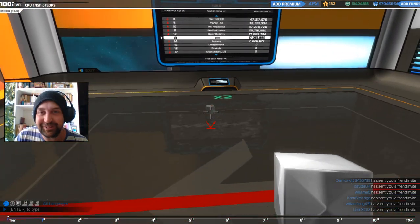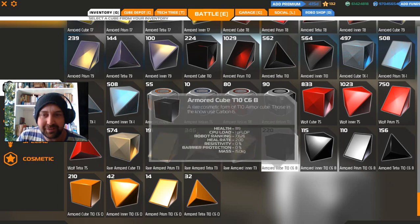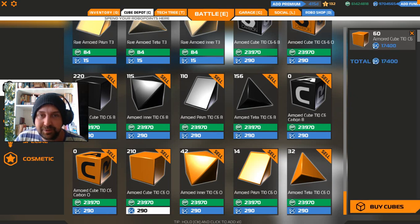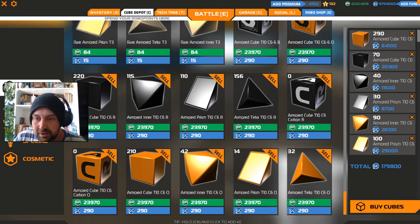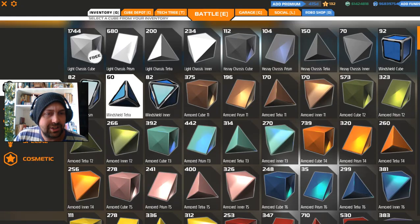Hello and welcome to another episode of Robocraft with me, Table. Here we are in Robocraft and we are going to build a Plasma Walker — that's what we're building, a Plasma Walker. But first I want to do orange because it's going to be predominantly orange with black highlights this time around. So let's make sure we have enough of these to do what we want to do, and let's begin.